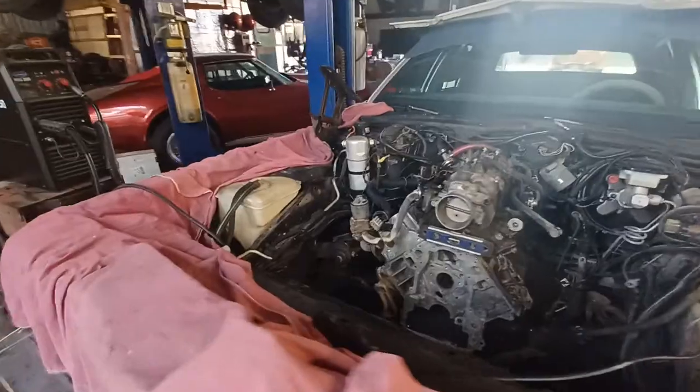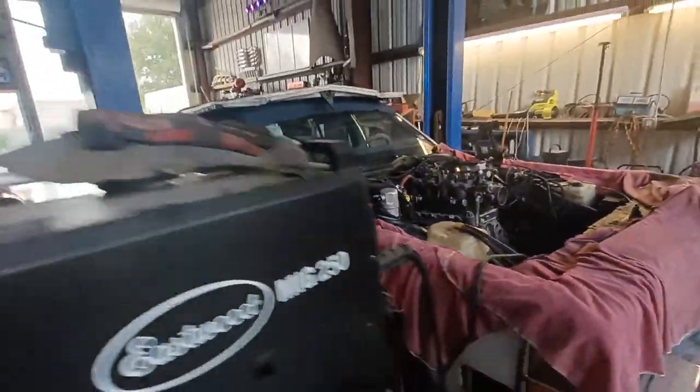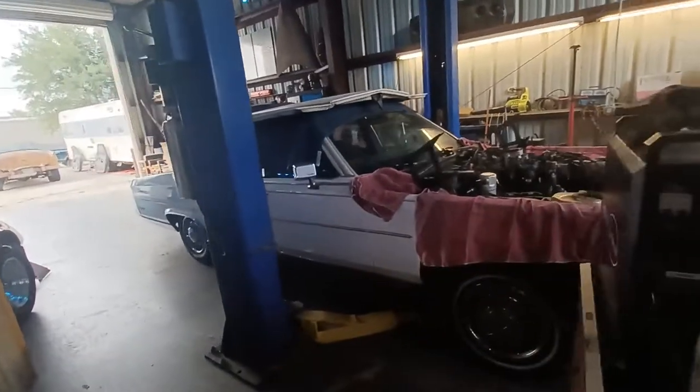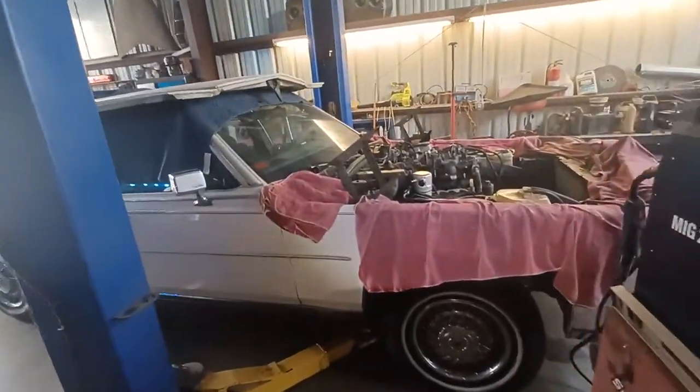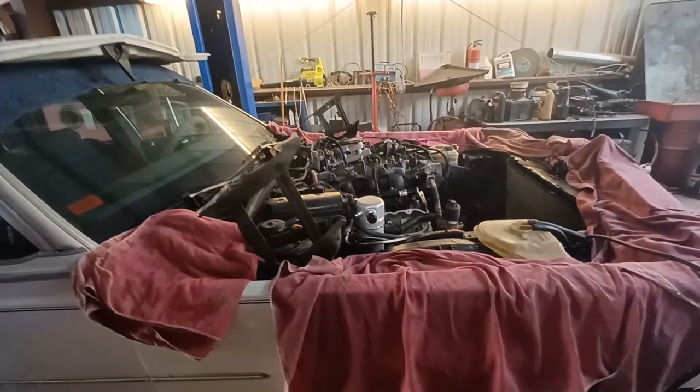All right guys, that's what we've got on our Cadillac LS swap. It's getting hot out here, I've got some work to do, so I'll talk to y'all next time.